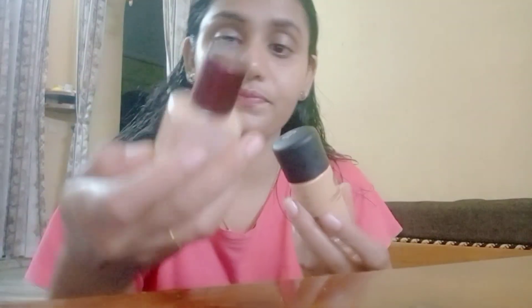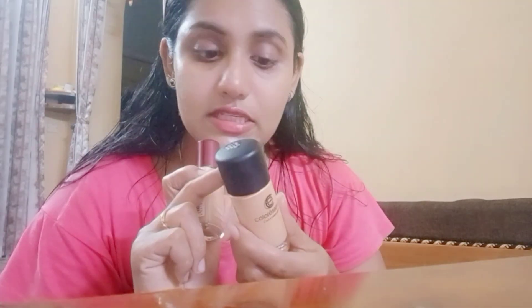Next, we will define the eyebrows. I will define the eyebrows using the eyebrow product. I'm also going to cover the dark circles in the eye area.